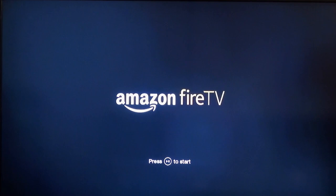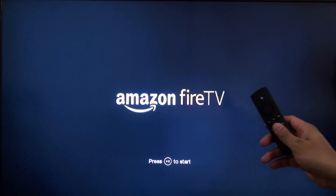We have our Fire TV plugged in via HDMI. For the sake of this video I actually plugged it in via Ethernet instead of Wi-Fi, just to make things a little bit faster. Let's go ahead and hit the play button on the remote to start off.